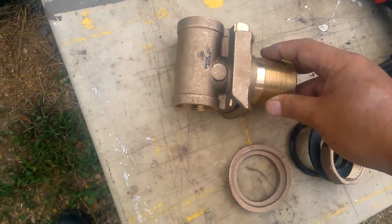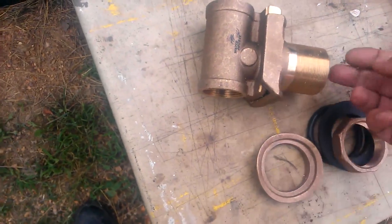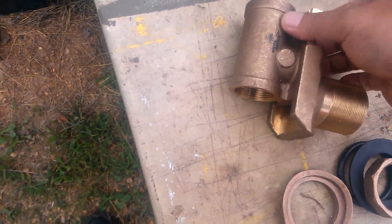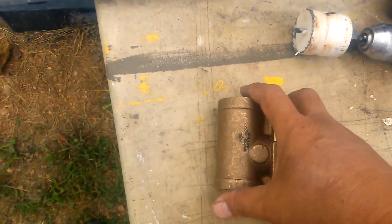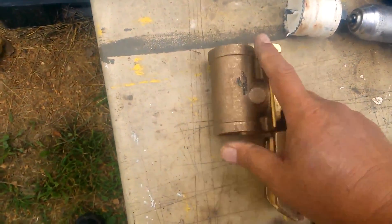So basically, as this transitions through the well casing here and is connected to your above-ground piping, this basically just pops into place. And this is how you're going to pull your well pipe — you're going to have the handle here screw in from the top of your well casing down to this pitless adapter, and you're going to be able to pull this off of that outlet.